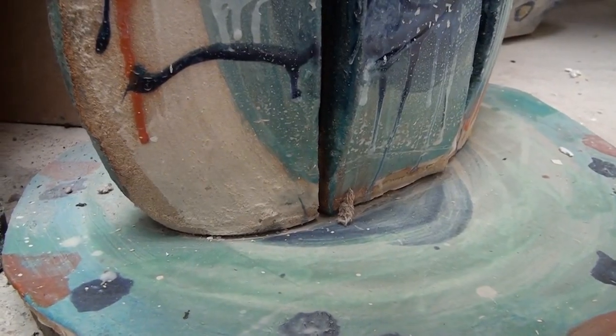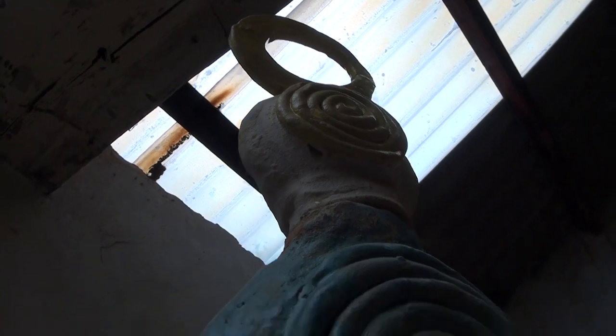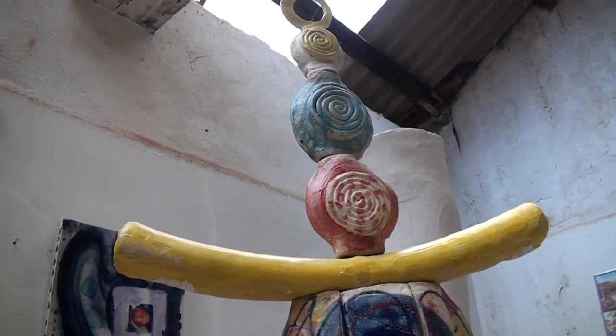It surprises me that we don't see more ceramics outside, because the colored glazes work so well outdoors — they look bright and fresh and will stay like this absolutely forever because they've been fired in a kiln. The colors will look bright and clear indefinitely, so it's a great material to use for outside artworks.